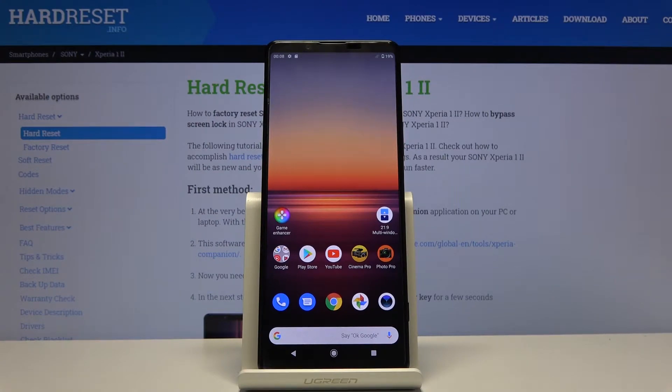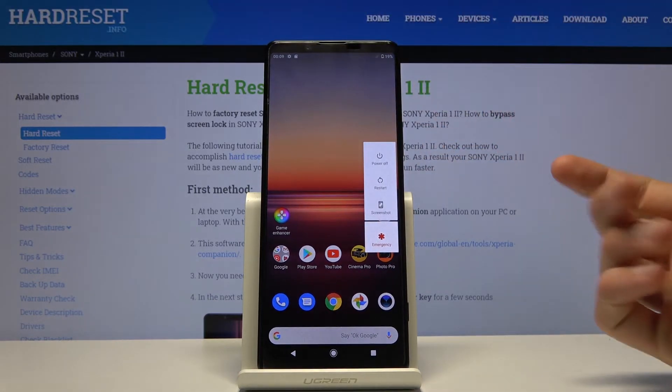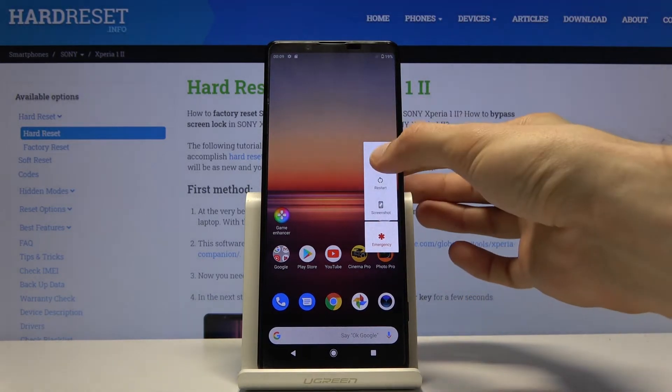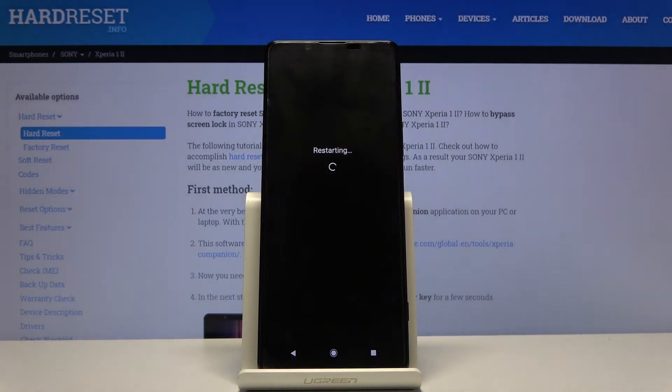Welcome. This is a Sony Xperia 1 second version, and today I will show you how to put the device into safe mode. To get started, hold the power key until you see the boot options. From here, hold the power off option — this will bring up the reboot to safe mode menu. Confirm by tapping OK.